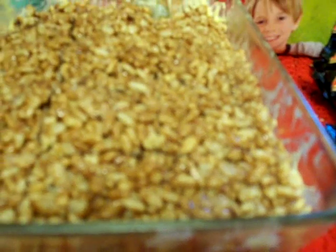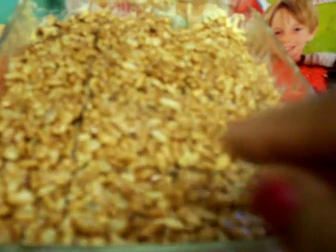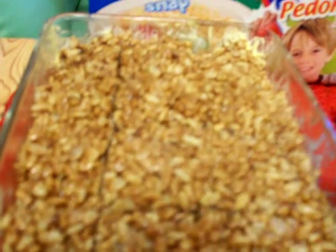Mix the rice bubbles together with the batter, then put it in a glass plate or any plate. On the bottom, spray it nicely with margarine, then put the mixture we prepared on top and press it nicely. Then you can cut it into pieces.